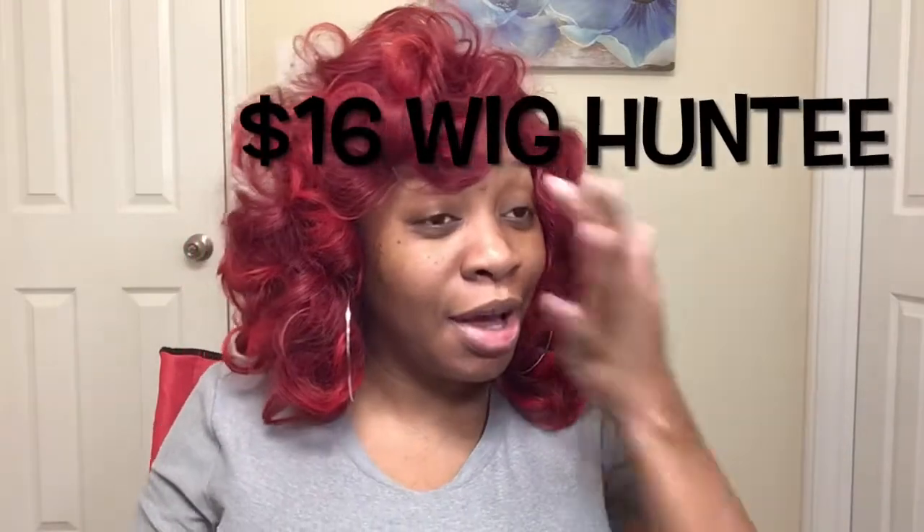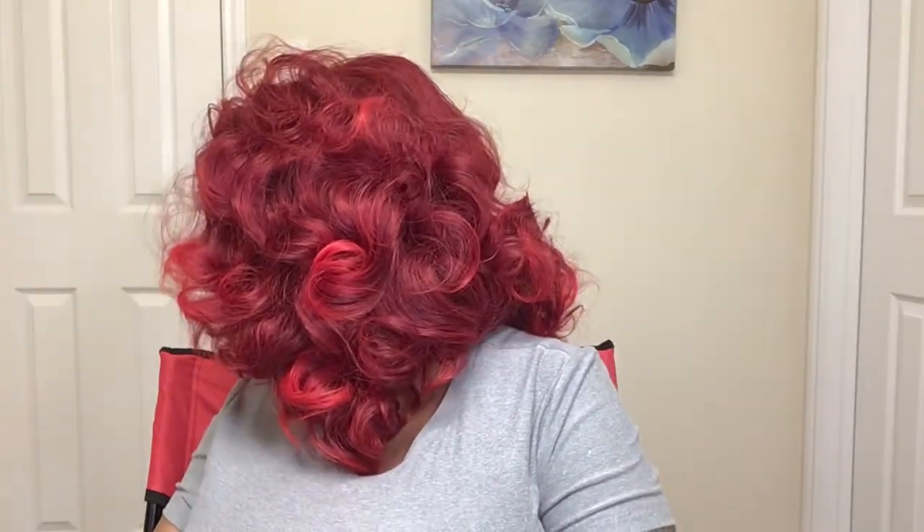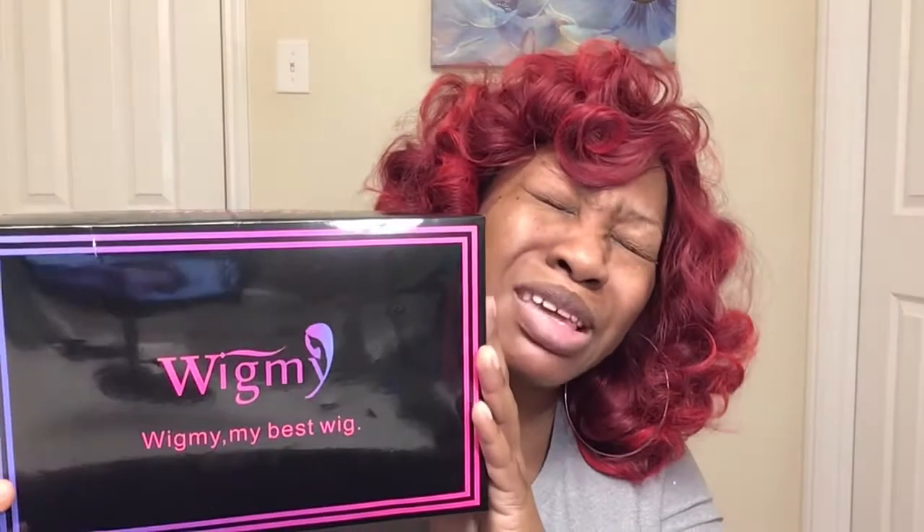Hey friends, welcome to Just Like Candy with Candy! As you can see I am still sporting my $16 wig that we named Lil Red — she just gets lovelier and bouncier as the days go on. The wig I want to do a tutorial on today is by Wig Me. It says it's 100% human hair and it was only $35, a little more than my usual $15–$20 tutorials, but I wanted to see what the fuss was about with these headband wigs.